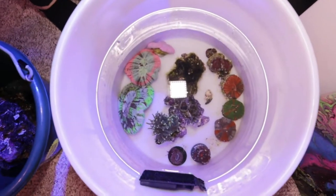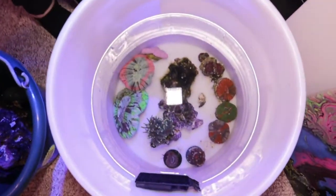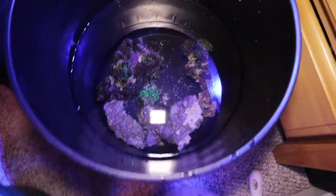The tank is in literal buckets — we demolished it, it's all going away, it's done for. So we took our whole tank apart because we needed to make some room. We've got a little surprise coming, a couple of goodies.